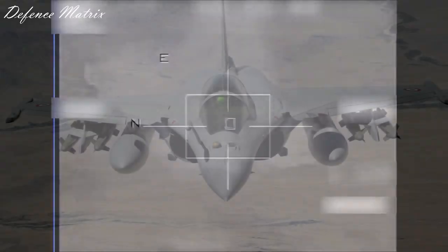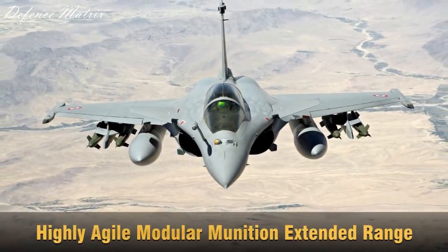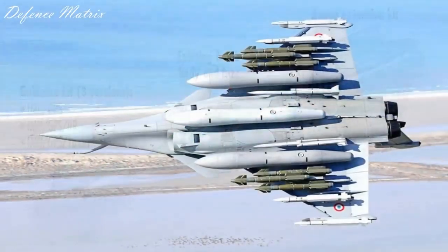HAMMER کا full form ہے Highly Agile Modular Munition Extended Range. یہ ایک kit ہے جو bomb میں لگتی ہے اور اسے precision guided munition بنا دیتی ہے. اس کے تین parts ہوتے ہیں: پہلا guidance kit، دوسرا existing bomb، اور تیسرا range extension kit.